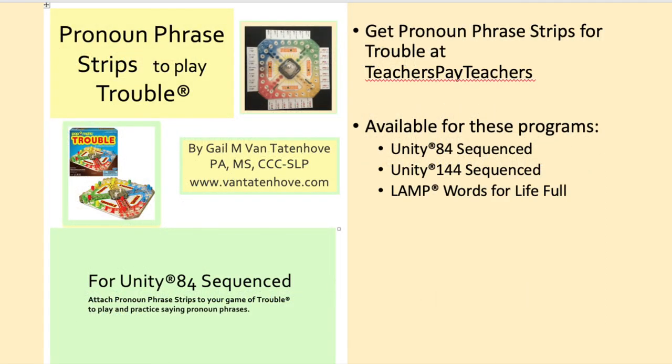To start playing Trouble today, get pronoun phrase strips at my Teachers Pay Teachers store. They are currently available for Unity 84 Sequenced, Unity 144 Sequenced, and LAMP Words for Life.